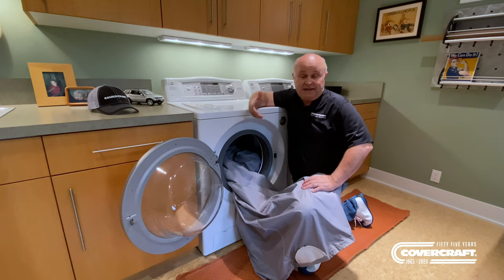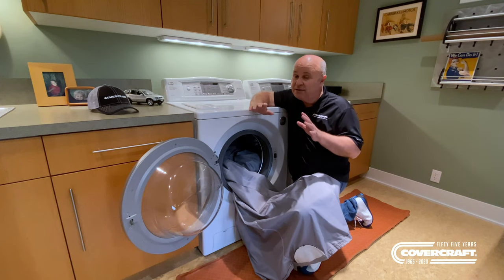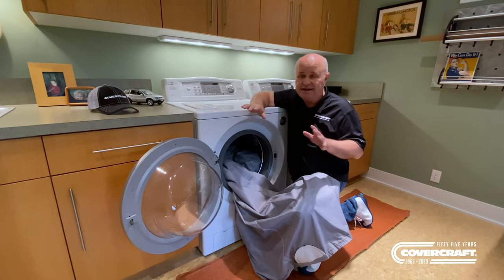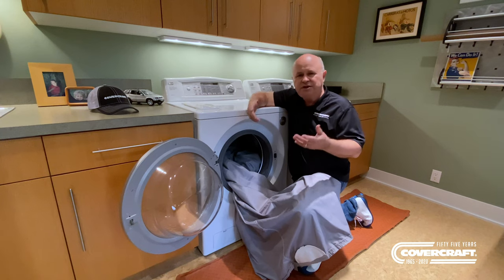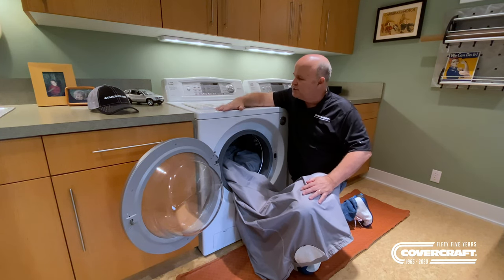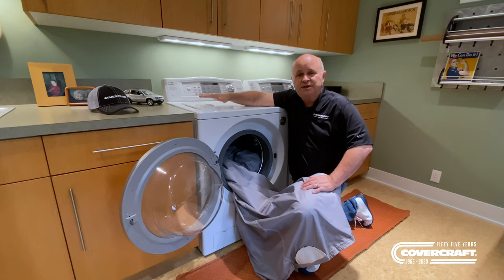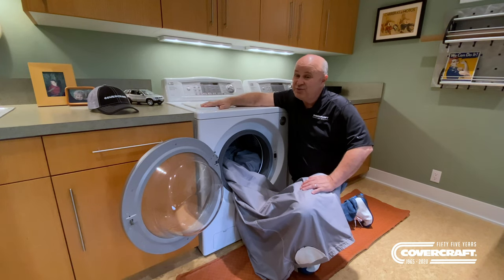Most home washing machines will wash your cover and it'll look brand new. It'll keep it looking better and it'll make it last longer. When you take it out, throw it in the dryer. Follow the instructions — some of them you can use a little bit of heat, some of them you don't want any heat, just tumble dry. Or what I do is I just take them out and I hang it in my garage and let it air dry. These machines these days do a great job of getting almost all the water out. You can use your normal detergent — use the amount that they say to use in your washer.